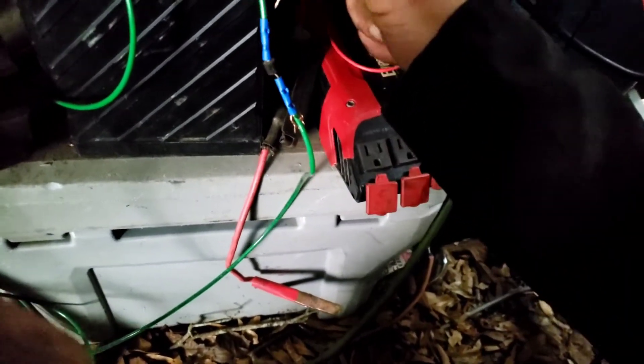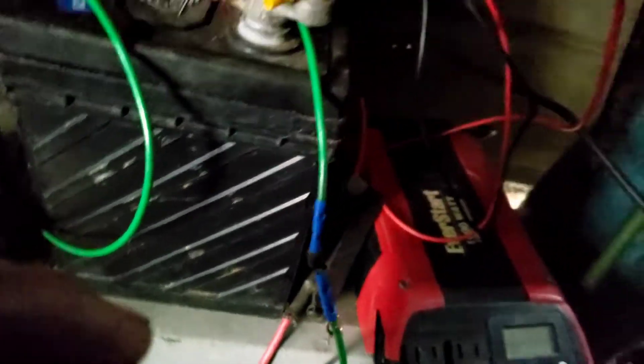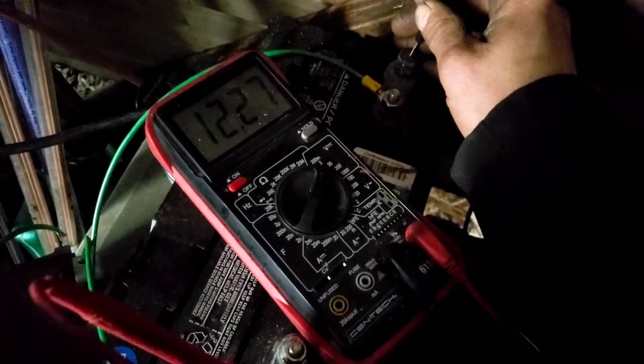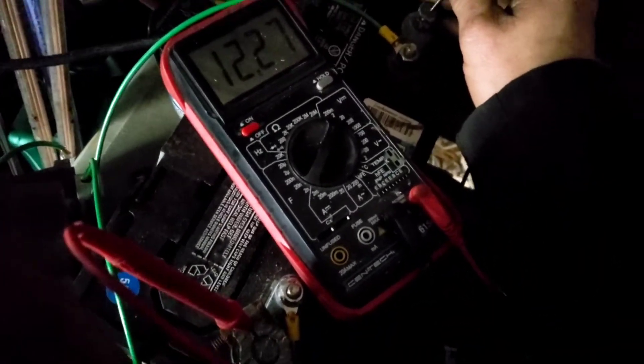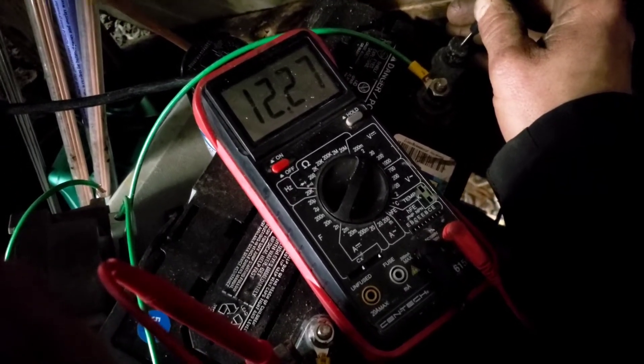So I'm getting 14.2 volts, which is absolutely awesome. Now I'm going to go after the diode — I'm going straight to the battery. When I go straight to the battery, I'm getting 12.27 volts. Just a few minutes ago that was at 12.23, so we'll watch and see if we can watch the voltage go up.